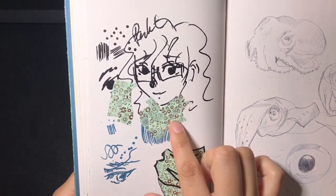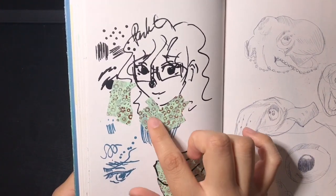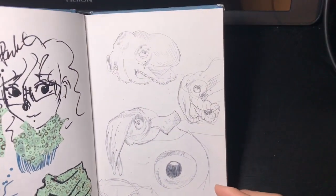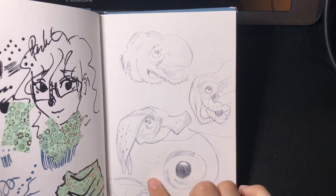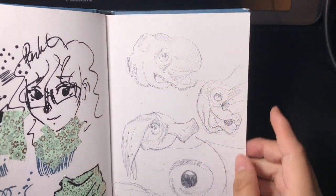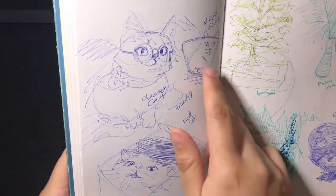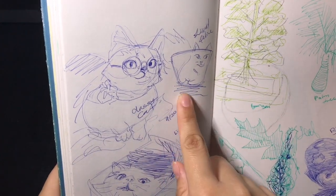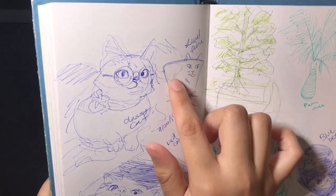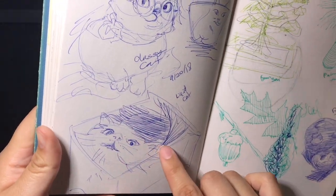I was playing with washi tape here — I wanted to do that thing people do online where they cut out washi tape for texture, but it didn't quite turn out as well as I wanted. Here are some ballpoint sketches of squids and cephalopods in general — I really like their shape. And these are ballpoint pen sketches of cats from Pinterest references: there's a cat that became liquid in a cup, a cat with fancy glasses, and a cat taking the shape of its container.